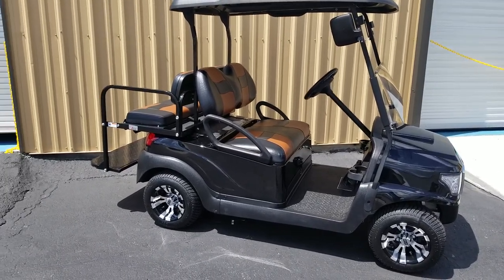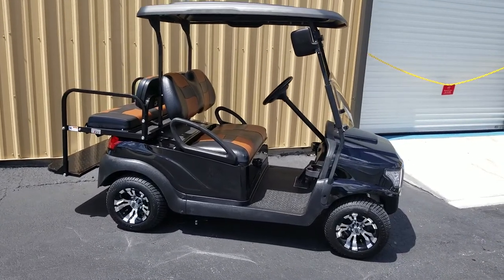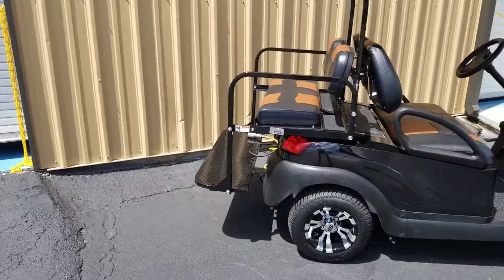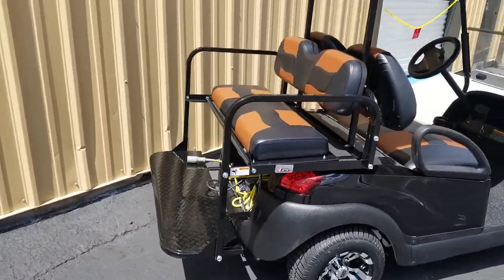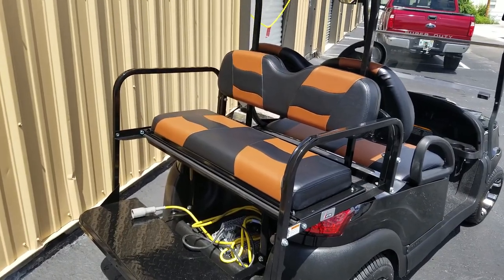This is a walk-around video of a 2016 custom Club Car Precedent golf cart. Starting in the rear, this cart has a brand new folding GTW seat — a no-rot plastic seat featuring Mad Jack's custom seat covers.